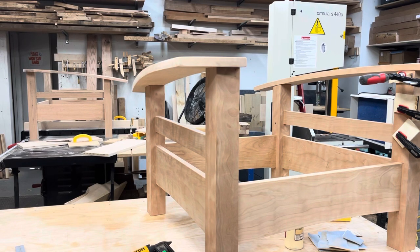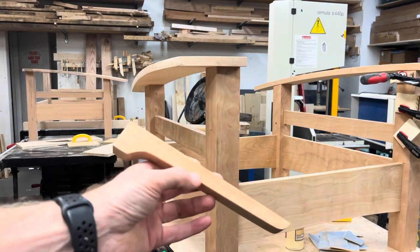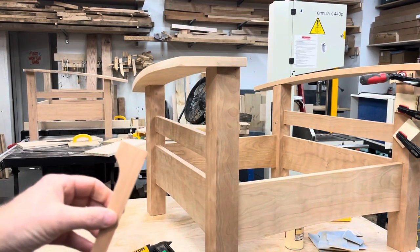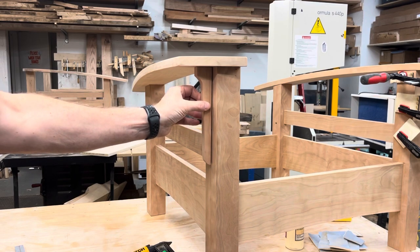What's up! You can see I have the chair all together — the arms are on — and now I gotta put these brackets on. This is probably my least favorite thing to do on this chair because it's difficult to get it in location and keep it where you want it to be, especially when there's glue on it.